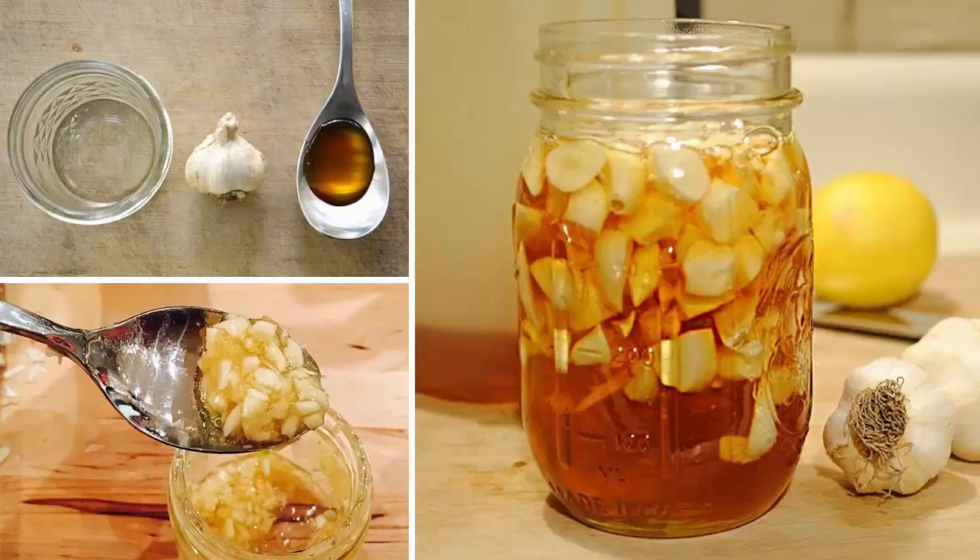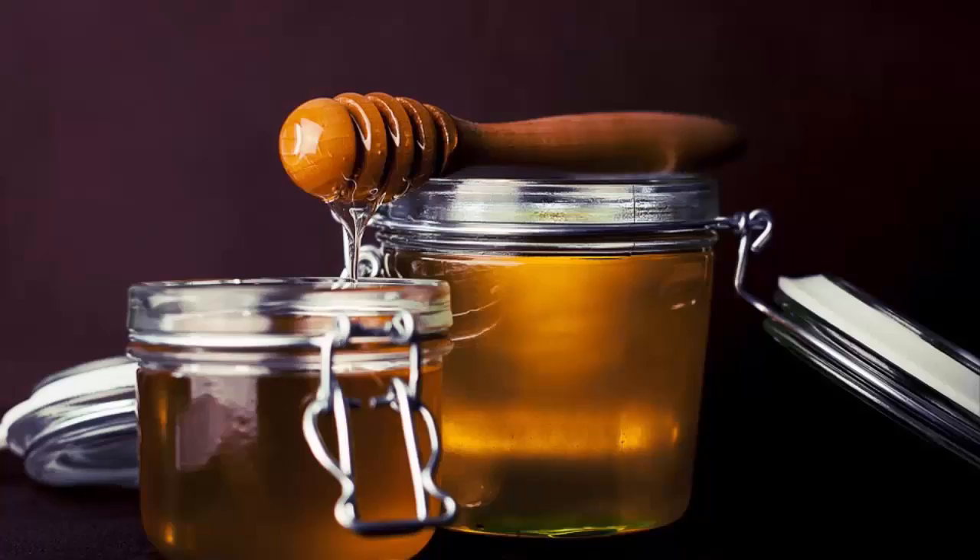Garlic doesn't have a lot of calories, but is full of nutrients like manganese, vitamin B6, vitamin C, selenium, and fiber.